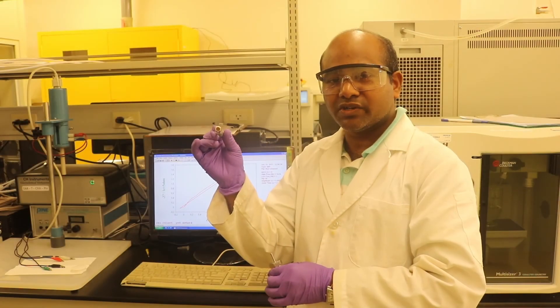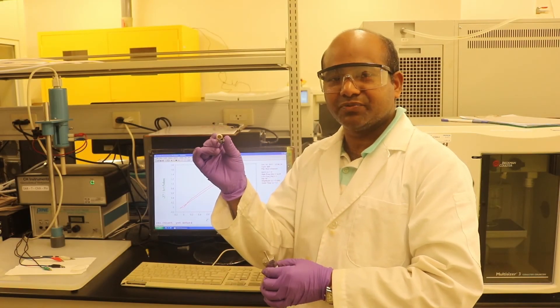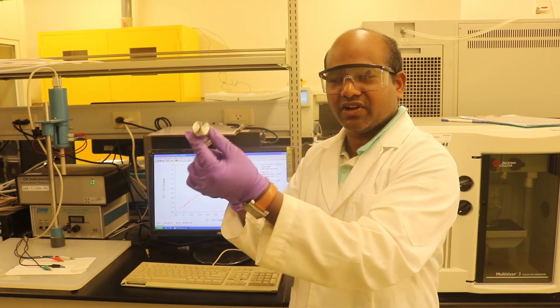After gold coating the pellet, we measure the conductivity of this pellet by using the impedance spectroscopy instrument.